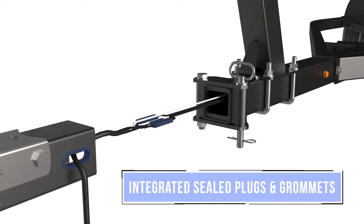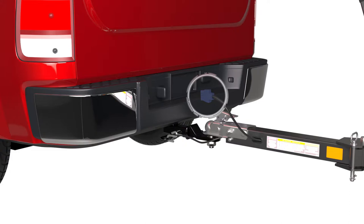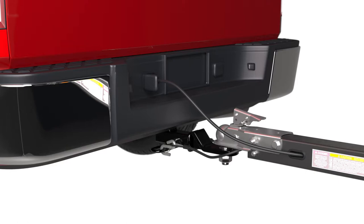Short-prone Scotch locks have been replaced with integrated and sealed plugs with grommets at each wire access point. And our system is fully grounded to the tow vehicle, all to ensure hassle-free ownership for the long haul.